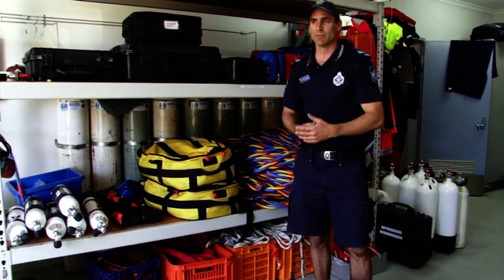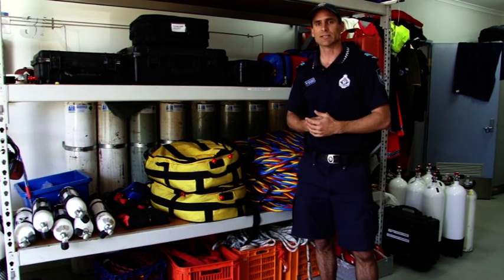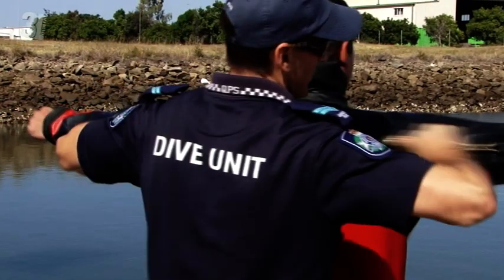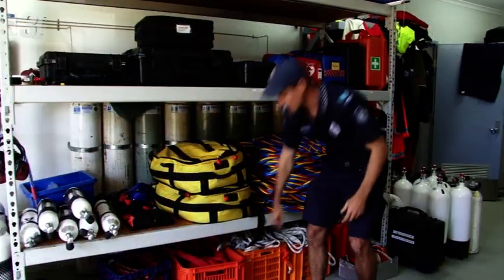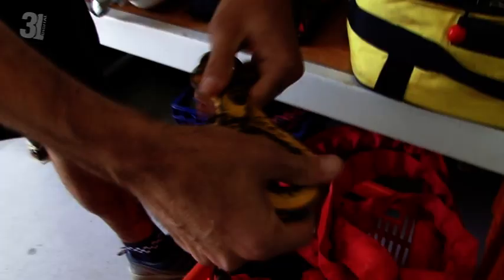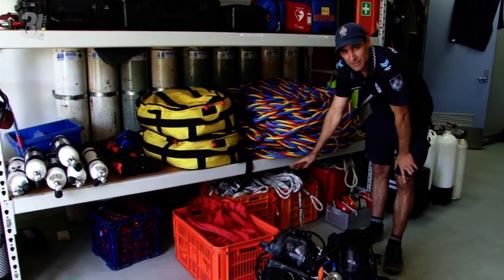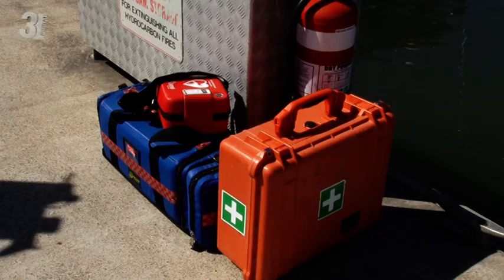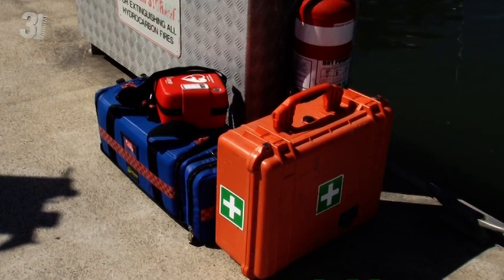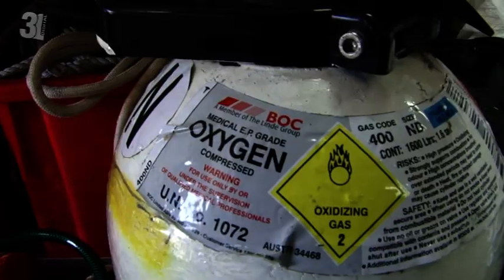We've got an array of wetsuits we use — from summer conditions with very thin 1mm wetsuits, through to standard 3mm wetsuits, and we've got some 5mm and even some dry suits for contaminated water or for really cold water out west in the middle of winter. We've also got a series of tow chains for recovering vehicles — that's a pretty standard part of our job. Another essential part of our job is all the lifelines and signal lines we use. Every dive job we go to, we carry oxygen and defibrillators, and we carry bulk oxygen. Essential part of any dive operation.